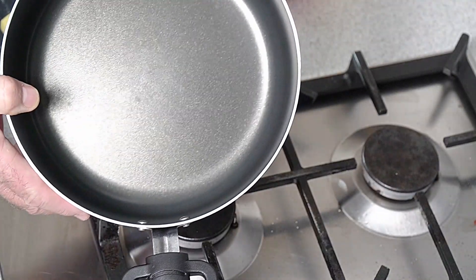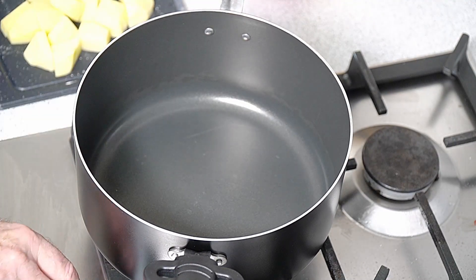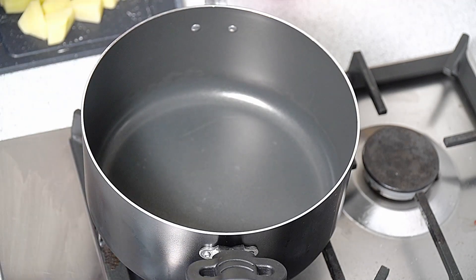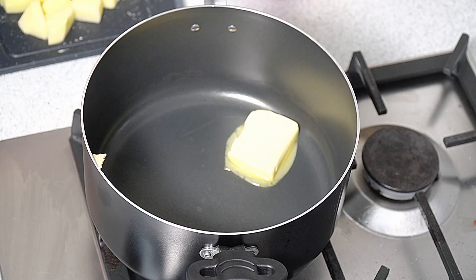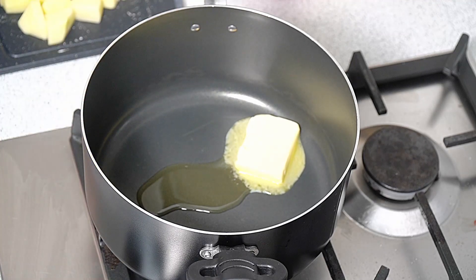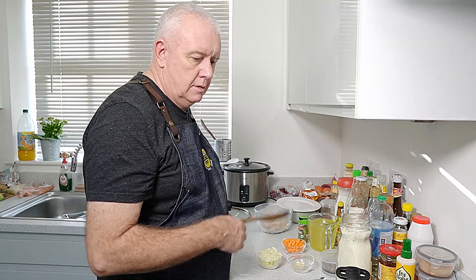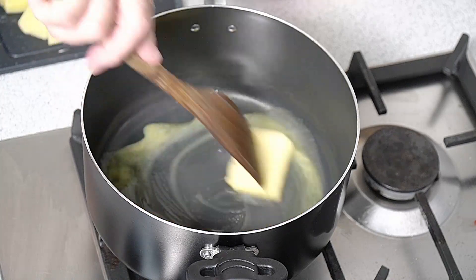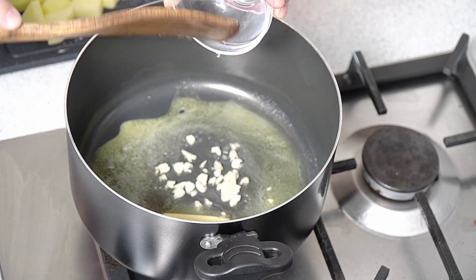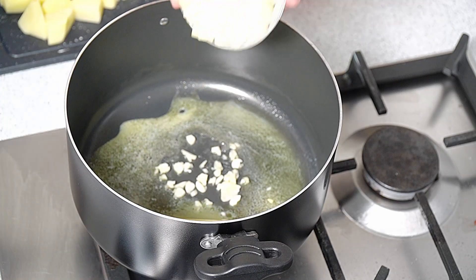Okay, so we got the old bog-standard pan. Add some heat and we want to be going in with some butter and a little touch of oil. Not much, just a little bit. Because what we want to do, we want to be frying off our onions and our garlic. Get that melted up in there, then we need to be going in with our garlic. Get our garlic in and we can even throw our onions in. Easy recipe, let's not make it complicated, let's make it tasty.